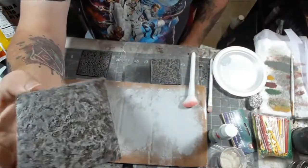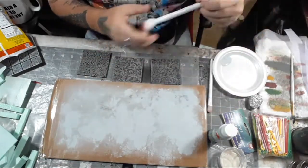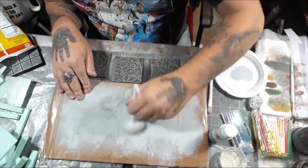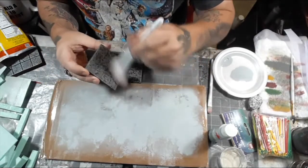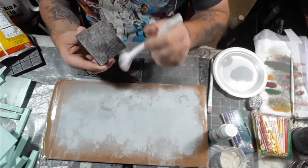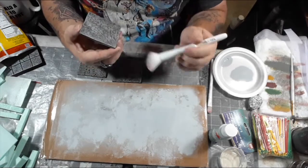Now that the wash is dried you can see a pretty dirty, nasty-looking tile — and you could leave it like that. But I'm going to give it another dry brush coat with the Granite Gray to bring up the edge highlights and some of the higher points of the tile, while still leaving the deep recesses looking dirty and nasty, because this is a dungeon.